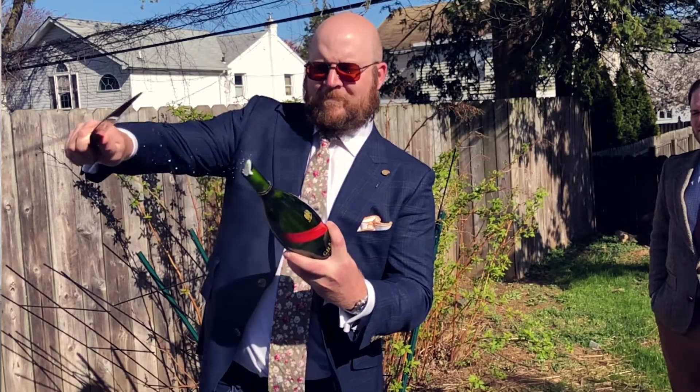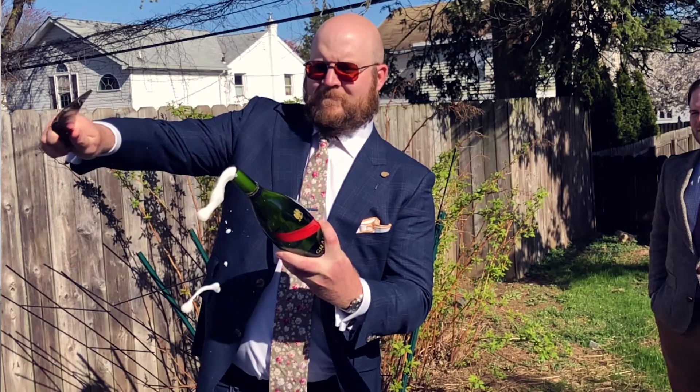So Trevor, we just had the fun of sabering three bottles of champagne. That was awesome. It was pretty good fun. We got taught by our resident champagne expert Charles Philippe who lives in Champagne, France. So there couldn't have been any better instructor. You can see a link up above to see that video on how to actually sabre a bottle of champagne, and also in the description below.